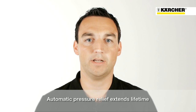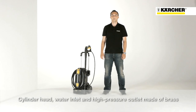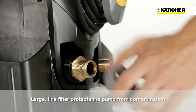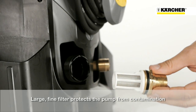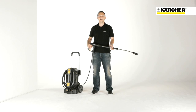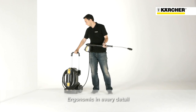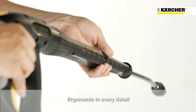One of the most important features is the outstanding quality. The automatic pressure relief system protects components and improves durability. The cylinder head, as well as the water inlet and the high pressure outlet, are made of brass. The lifetime is also increased by the large water inlet filter, which protects the pump from potential damage by particles in the water. Additionally, the machine is characterized by its ergonomic push handle, the easy press trigger gun and the pivotable stainless steel spray lance.